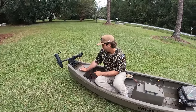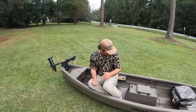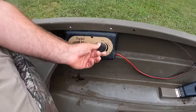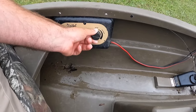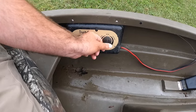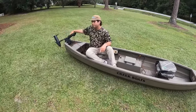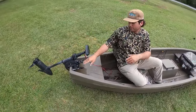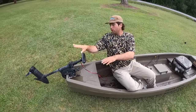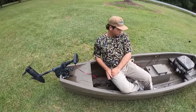Another cool thing about this trolling motor is when I am in the creek going over a log or a stump — if I hit one going really fast, because this is the speed right here — there's stop, forward, slow all the way to faster, and then reverse. If it hits a stump going fast, it automatically pops up by itself. I don't have to do anything. Even if I didn't want to pull it up, it'll hit it and it's soft enough to where it'll break up, pull up, and keep on going. That's a pretty cool little feature.